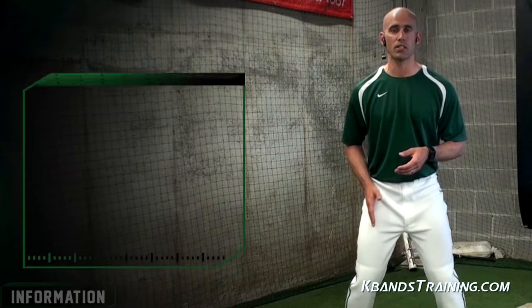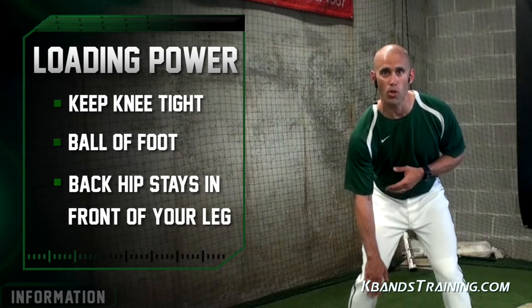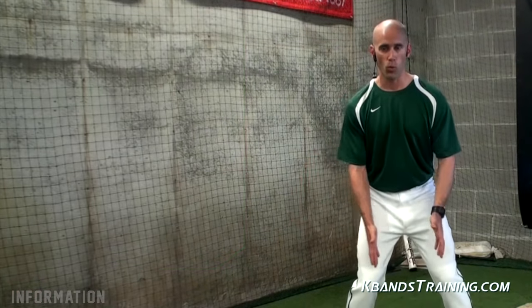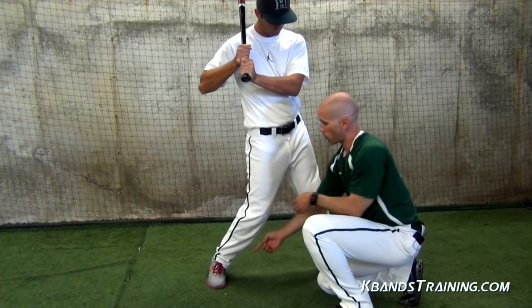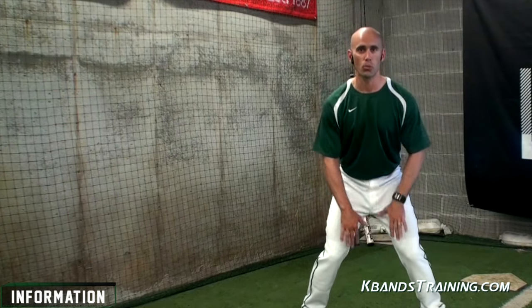As we start to load and go back — whether you're right-handed or left-handed — whatever back leg you have, you want to make sure that that knee stays in tight and that pressure stays in the ball of the foot. As we load back, this back hip never gets over the side of that back leg. We want to maintain like we're holding a ball in between our knees. As we stride and get ready to drive forward, we have to land soft on the front leg, then push through the big part of our toe, through the big toe, all the way through our hip. It's not a rotation or a squish — it's a drive, just like getting ready to take off and run.